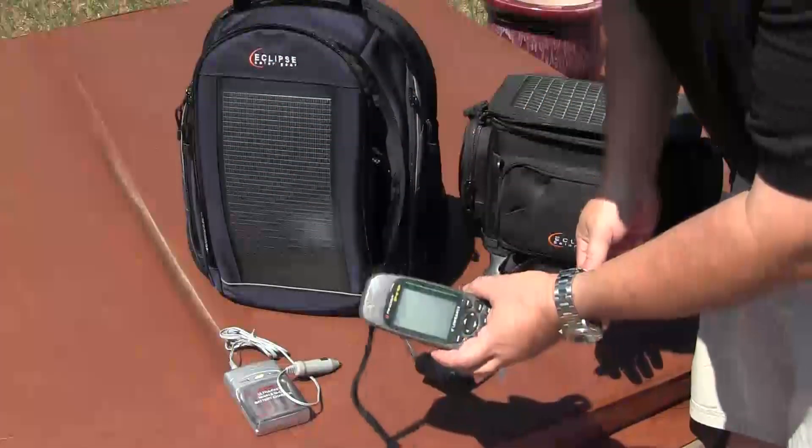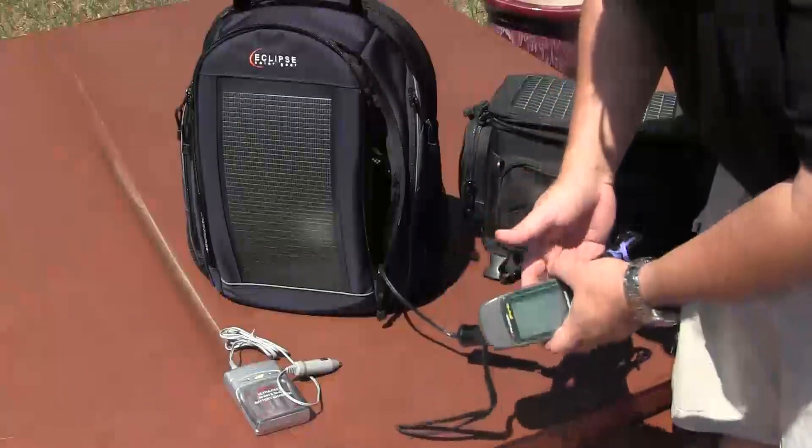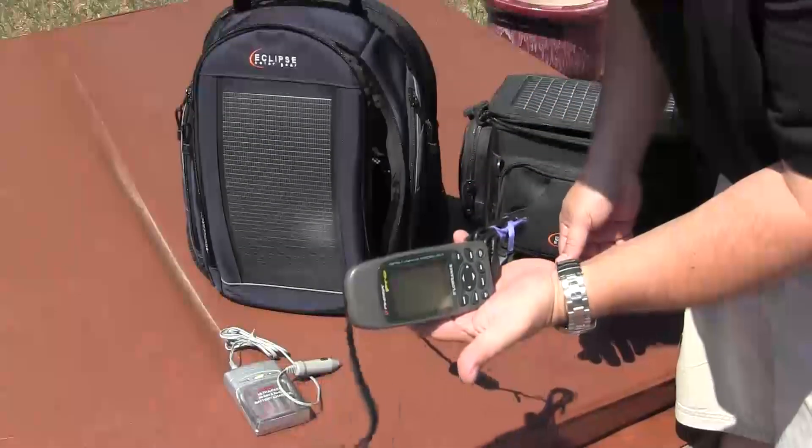If you don't use the GPS on your phone, or if you're somewhere where you can't get a signal or can't otherwise operate a GPS, well, there's your handheld GPS.